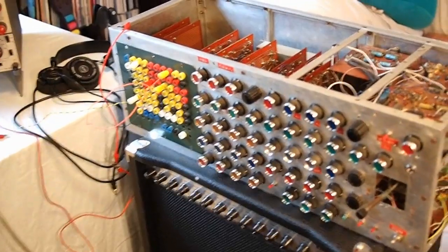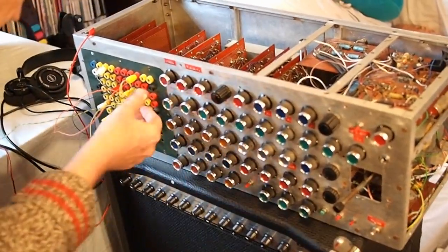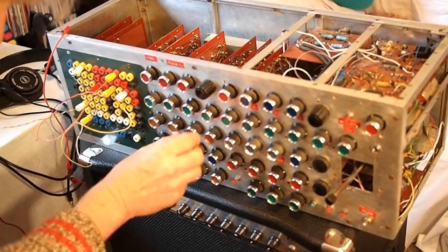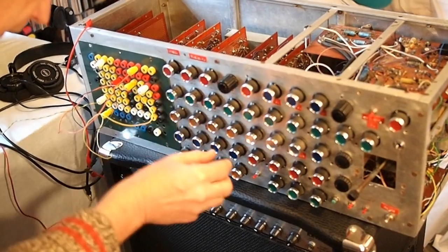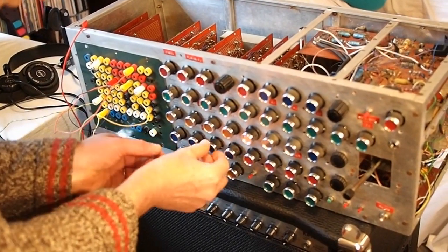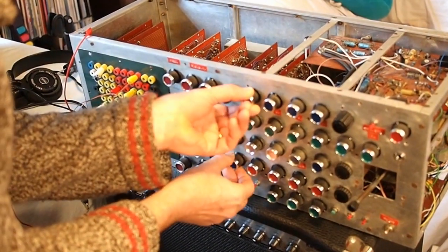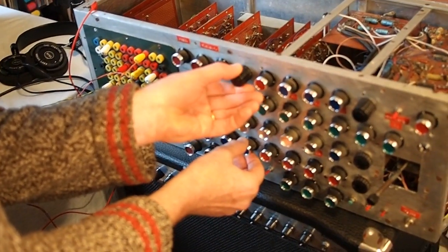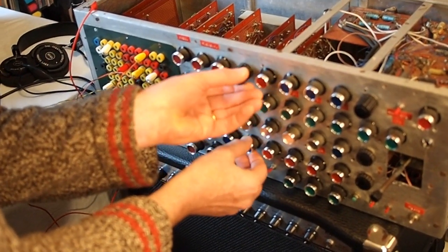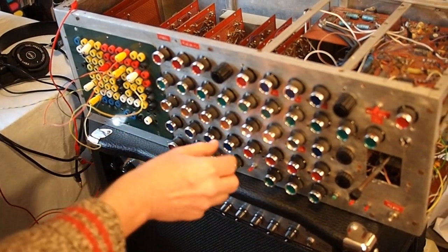Let's put it through the filter. The filter's only half working — it's bandpass at the moment. It's a voltage control filter. We can put it on a higher frequency range to get different sounds.